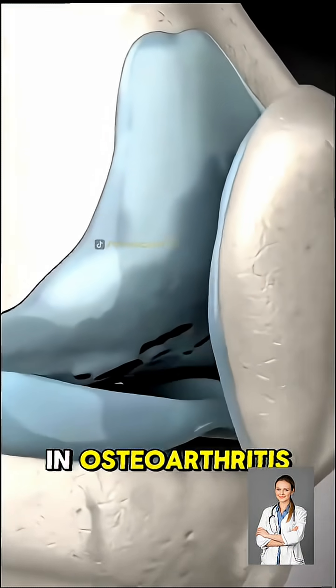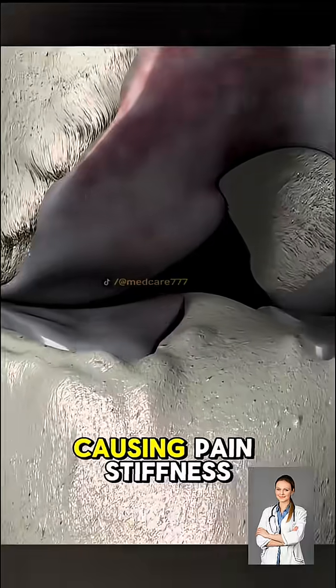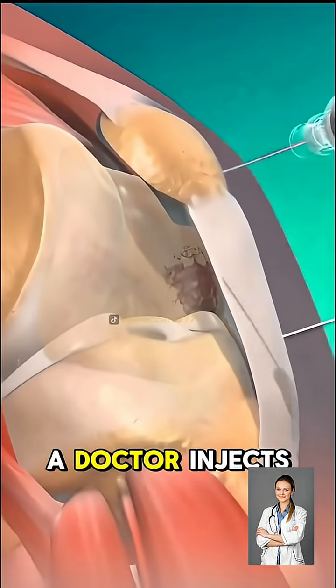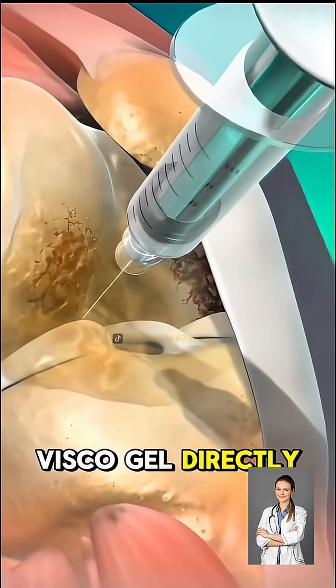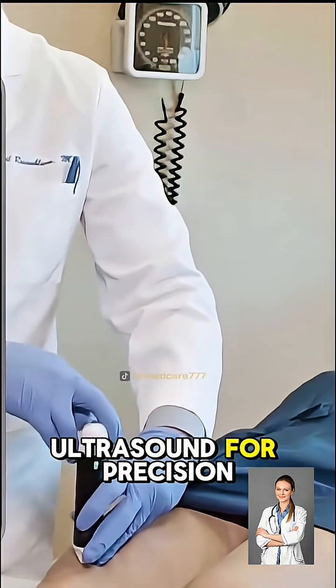In osteoarthritis, that natural fluid gets thin and less effective, causing pain, stiffness, and grinding in the knee joint. A doctor injects viscogel directly into the knee joint, usually guided by ultrasound for precision.